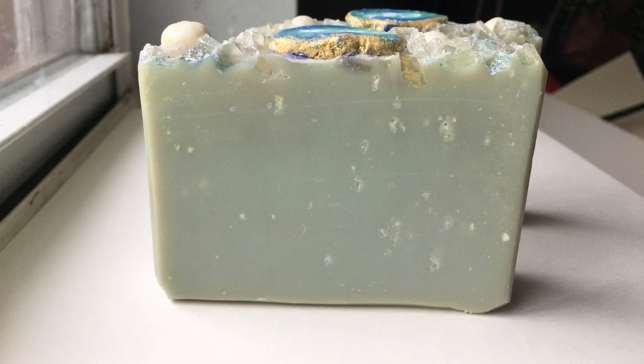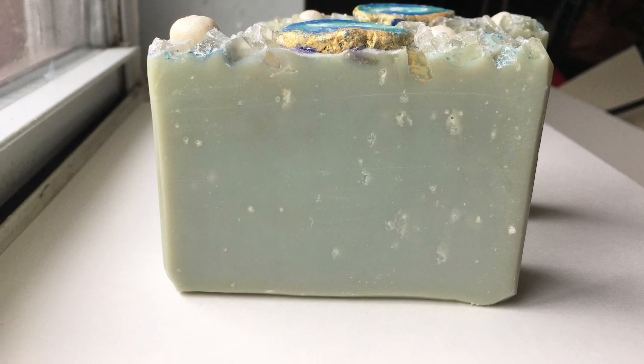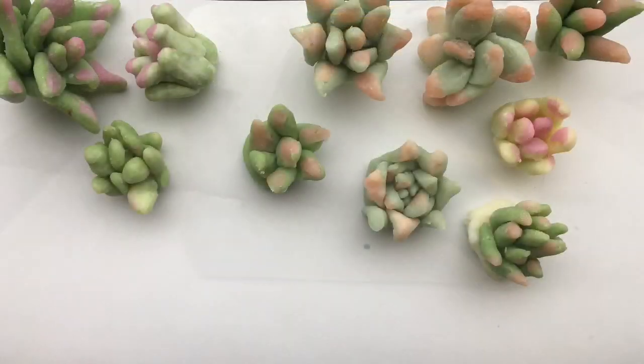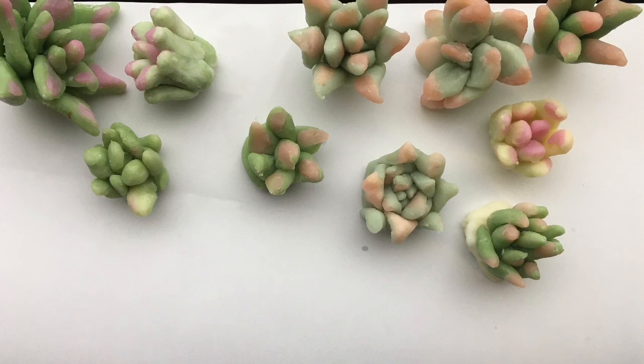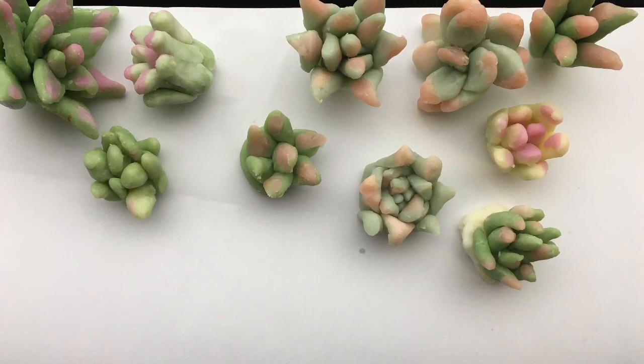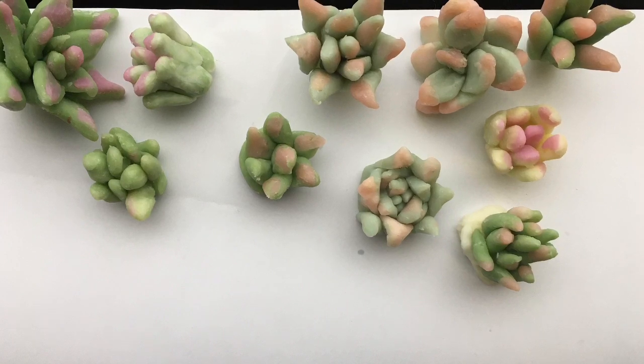Here you can see a little bit of darkening or browning on the edges. With the leftover pieces I made some succulents on the top right, because the color was perfect for it. Anyway, thank you for watching, bye!